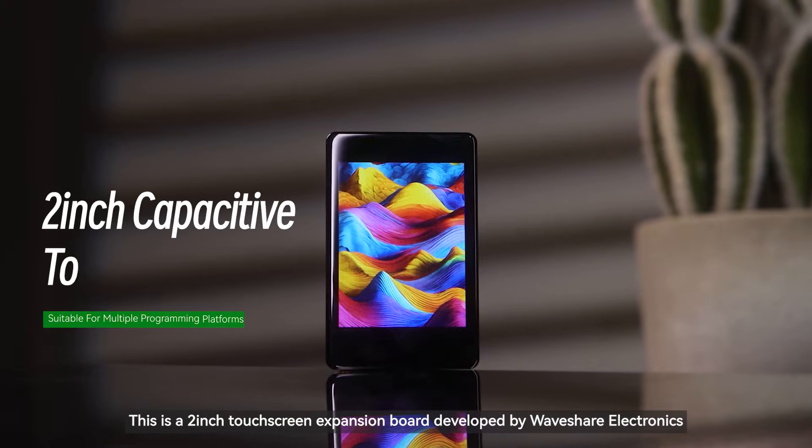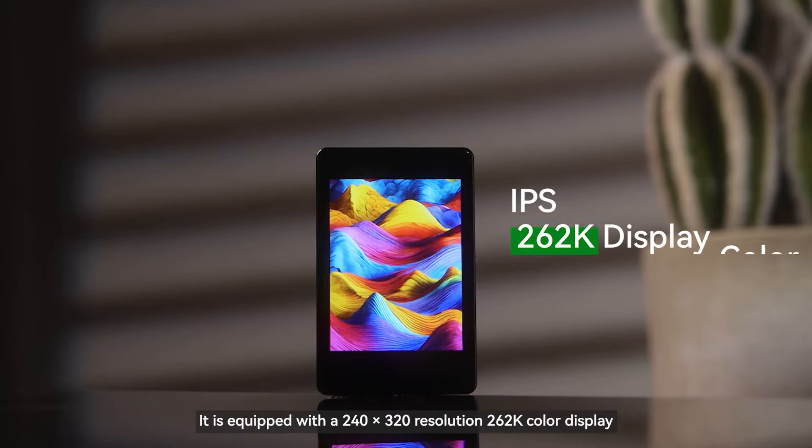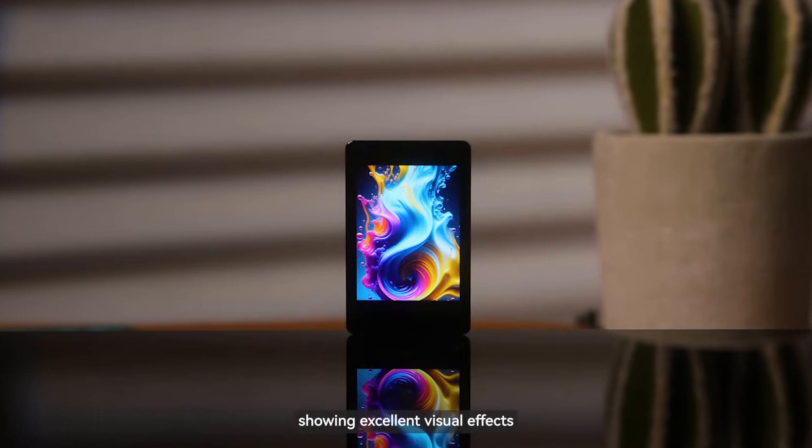This is a 2-inch touchscreen expansion board developed by Waveshare Electronics. It is equipped with a 240x320 resolution, 262K color display, showing excellent visual effects.